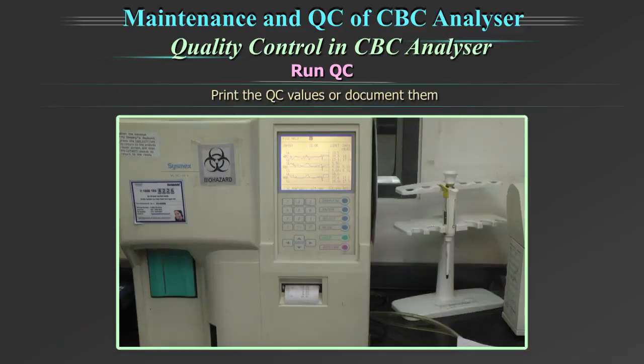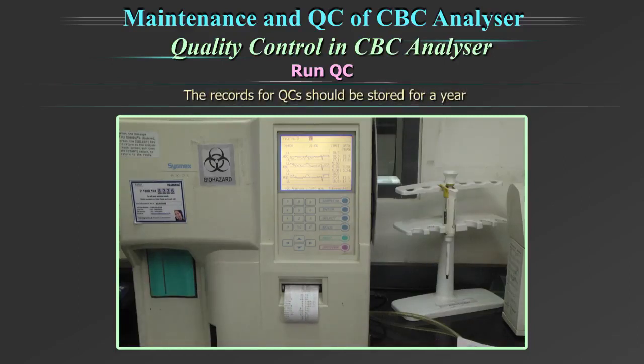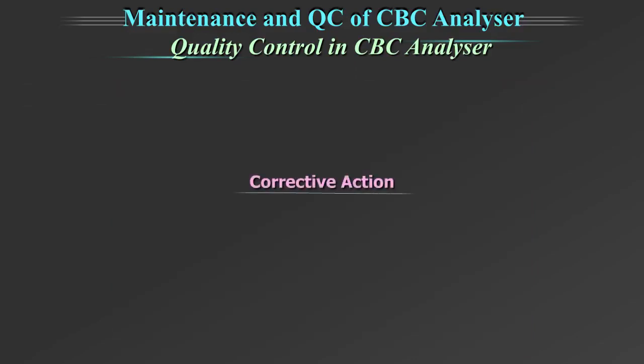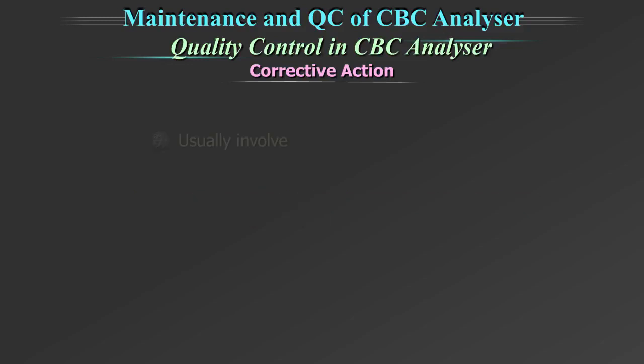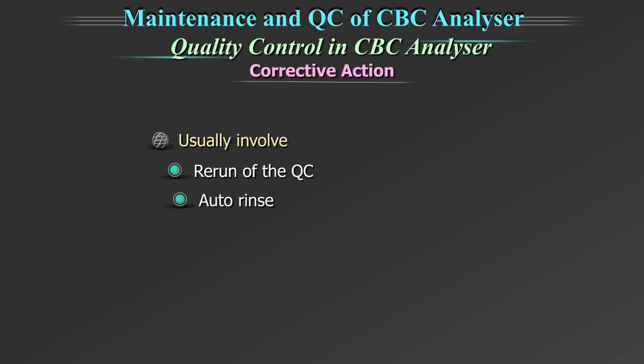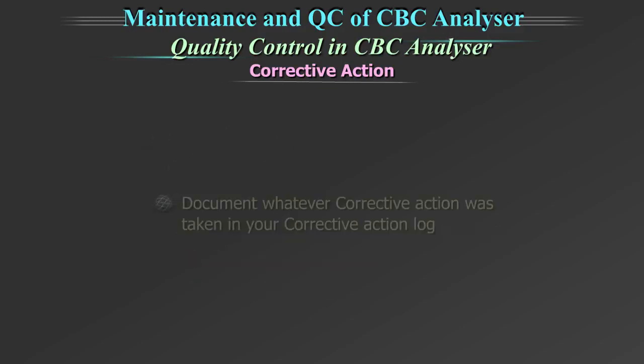Print the QC values and document them. The records of QC should be stored for a year. Corrective action: if QC is out of range, take the corrective action as per the corrective action protocol. This will usually involve rerun of the QC, auto rinse, performing maintenance of the machine, checking the reagents and calibration if required. Document whatever corrective action was taken in your corrective action log.